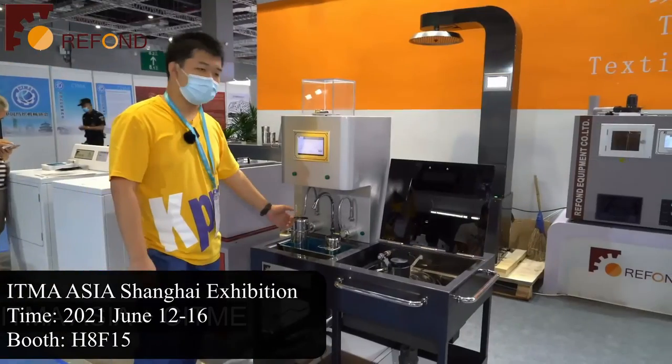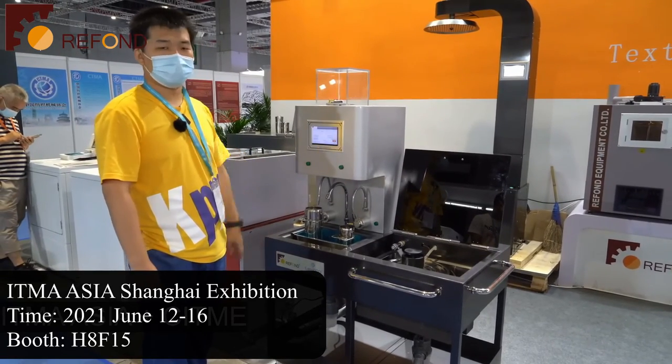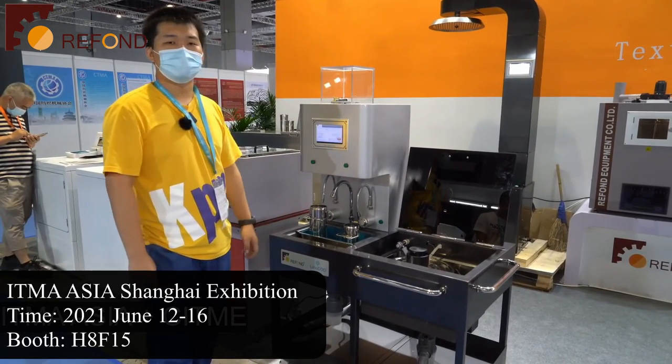This machine is designed to be used with the washing color fastness tester, but you can also use it for many other purposes if you wish.